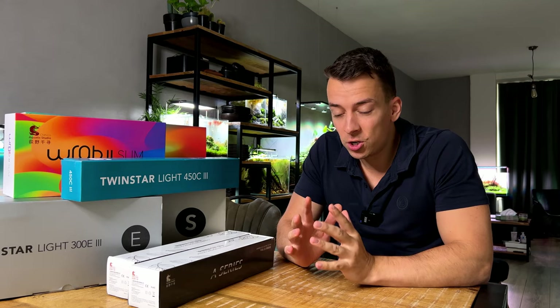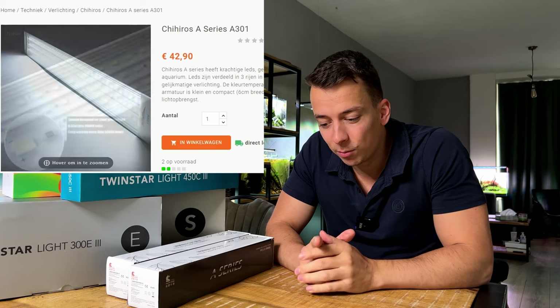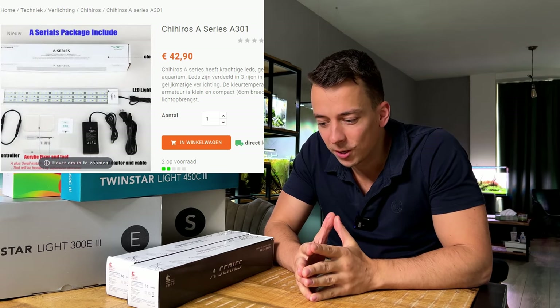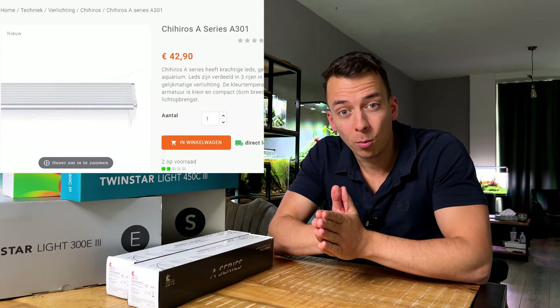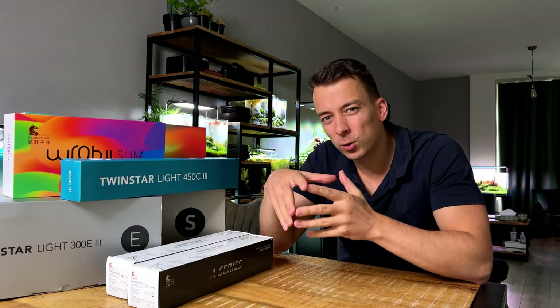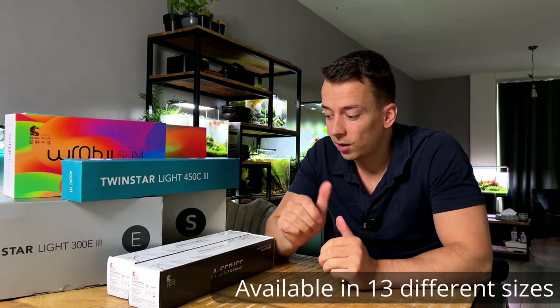My second budget recommendation is the Chihiros A Series. I don't have one right here, but this was actually the first LED light I bought when I was still fairly new to aquascaping. I started with CFL bulbs, then got into high-tech setups and wanted an LED light — the Chihiros A Series was the first one I bought. It's slightly more expensive — around 40 euros, about 10 euros more than the Twinstar B Line for the 30 centimeter version.